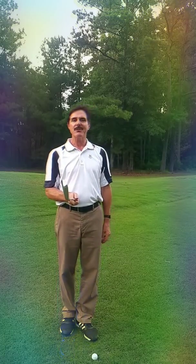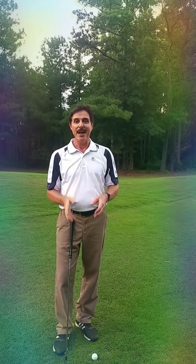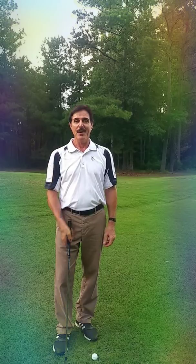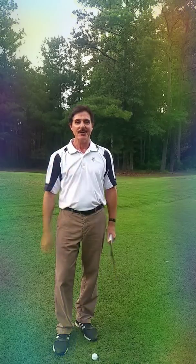So that's the first thing: get the club aligned. The next step on your grip will be alignment of the hands, which is going to match up and coordinate with the alignment of your golf club. See you on that next step.